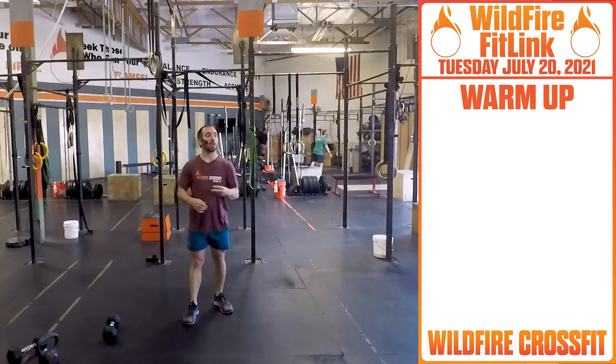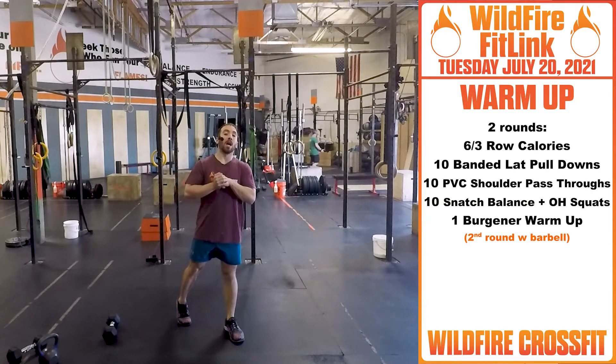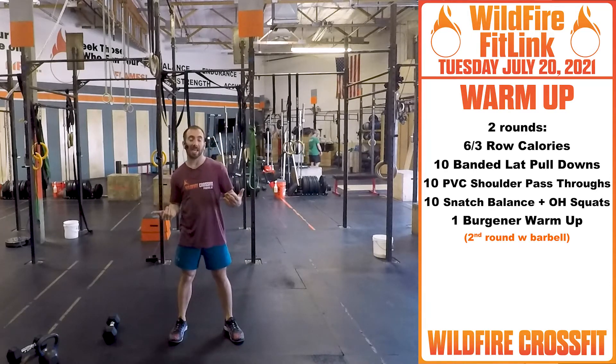We have two rounds. You're going to go six calories for guys, three calories for the ladies of calorie row. If not, you can do 12 sumo deadlift high pulls, and six sumo deadlift high pulls for the ladies.